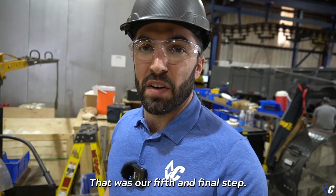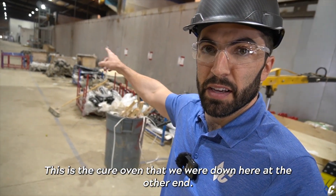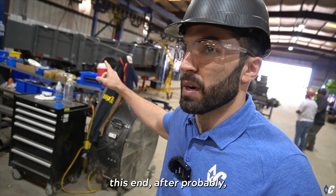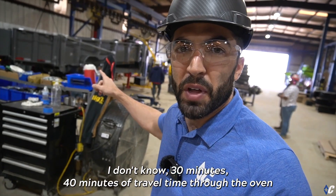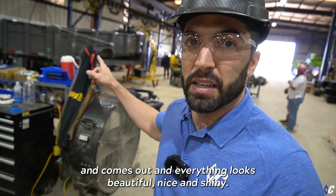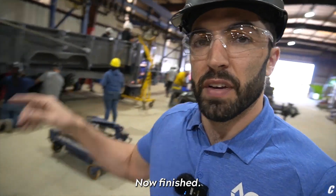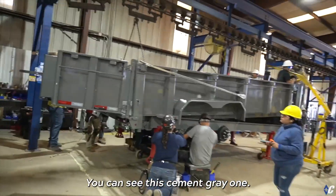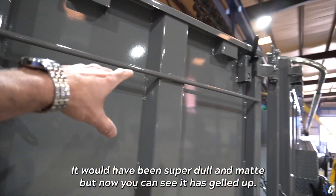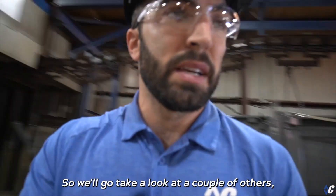That was our fifth and final step — the cure oven. The trailer comes out this end after about 30 to 40 minutes of travel time through the oven and everything looks beautiful, nice and shiny. It's 99.9% cured, durable, and can go straight to work right after it comes out. You can see this is cement gray — it would have been super dull and matte going in, but now you can see it has gelled up and is really beautiful.